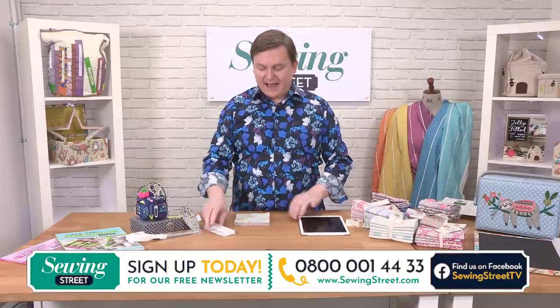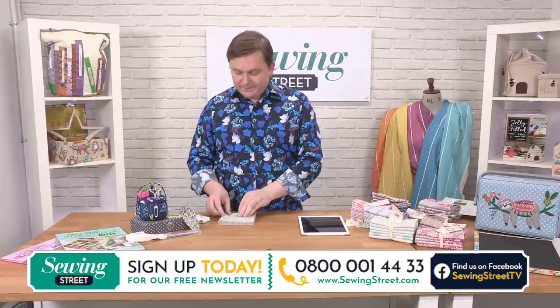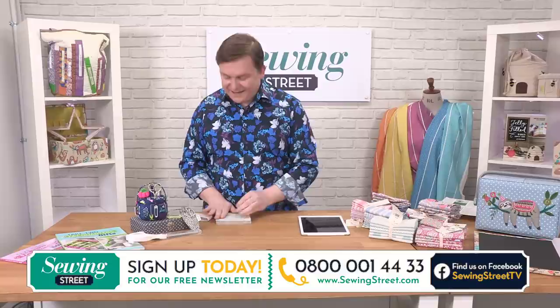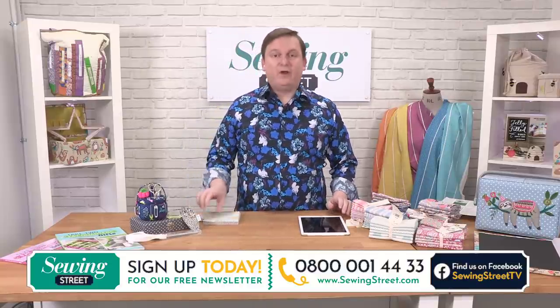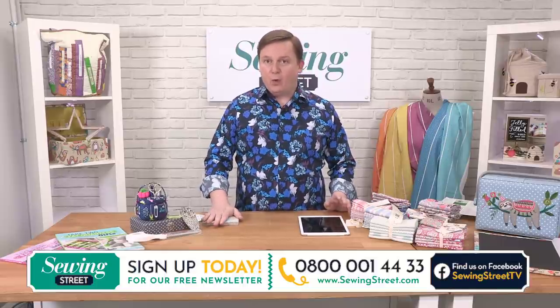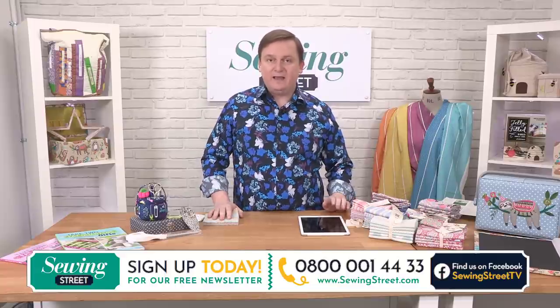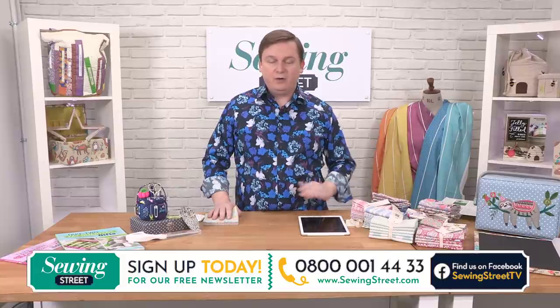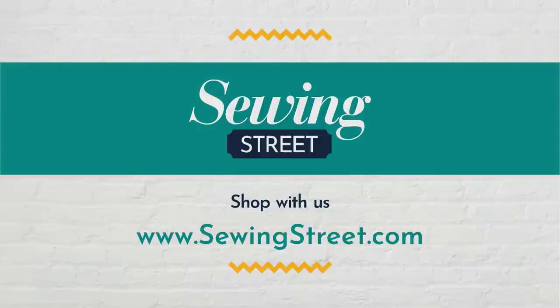I'm going to lay these all out so you can see. They're just so, so cute. At the moment, the way you can buy from us — many of you will know we've got a UK-based call centre, so you can call in and chat to someone about exactly what the product is. If you've got any questions, you can talk to them, and they're all here in the UK. The website is www.sewingstreet.com and most of the details are there.